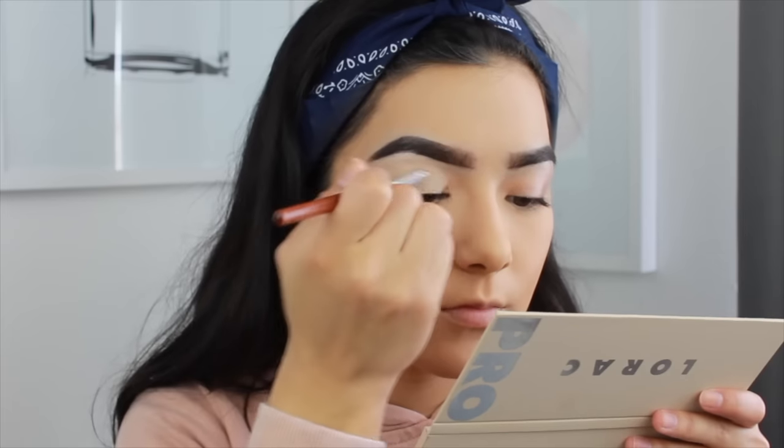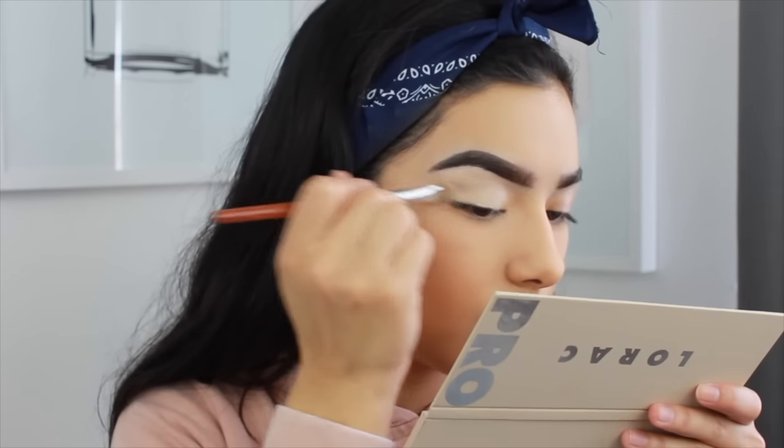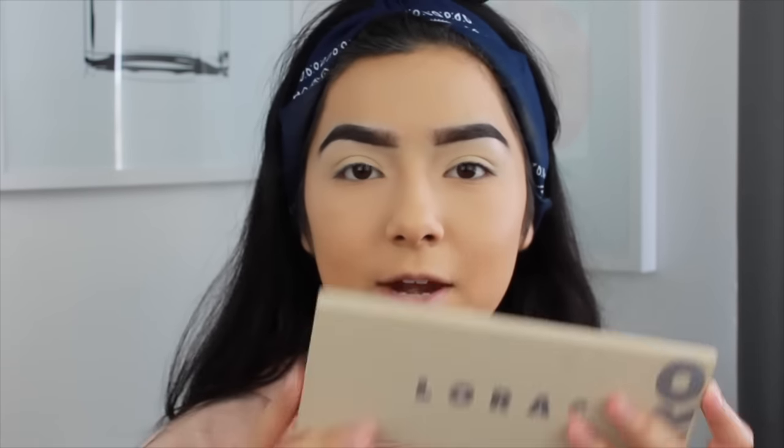Before we move on to the rest of the face, I'm going to go into the eyes. To prime my eyes, I'm going to be using the MAC Soft Ochre Paint Pot. Now that my eyes are primed and set, I'm going to go in with the Lorac Pro Palette — this is the Pro 3 Palette. Yes, this is the Lorac Pro Eyeshadow 3 Palette.